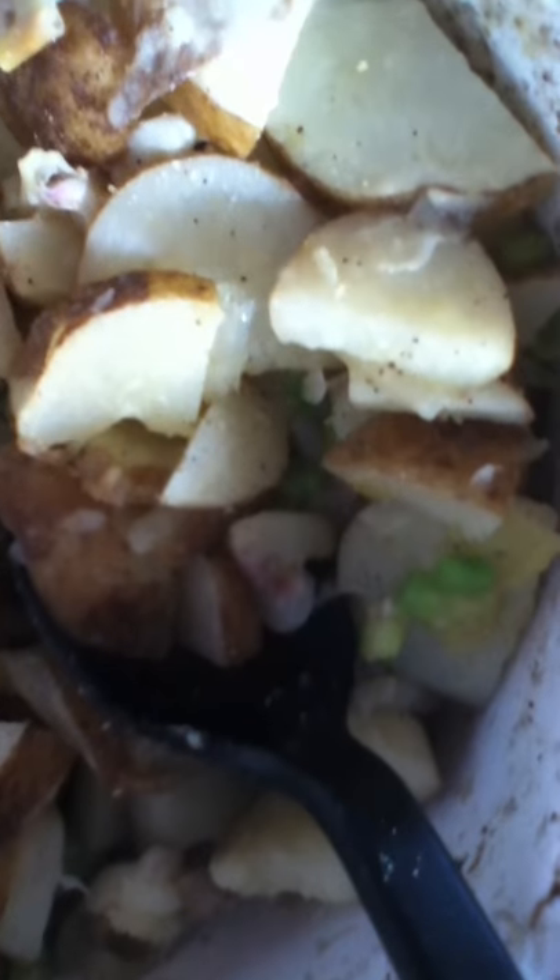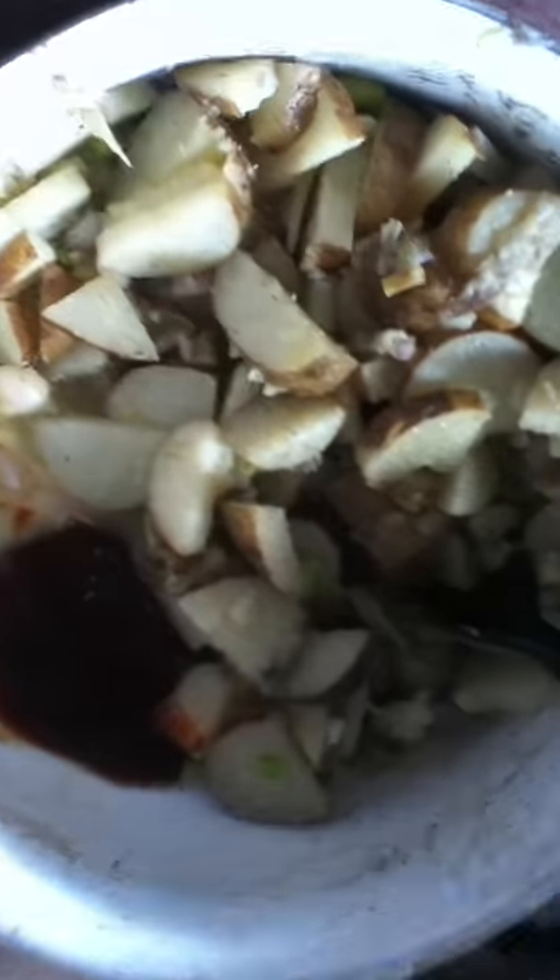We've got our cooked hot water potatoes — not really boiled, just hot water. They're still kind of stiff, so that's good. You just dip them in the juice. I put some butter or margarine in there, along with onion, garlic, cell salts, and pepper — all that good stuff.